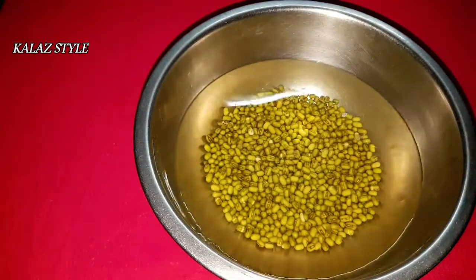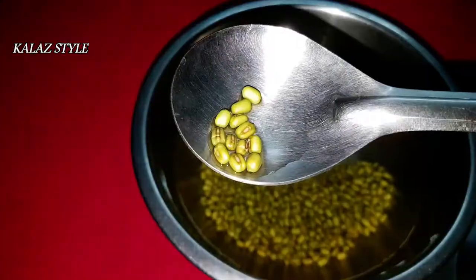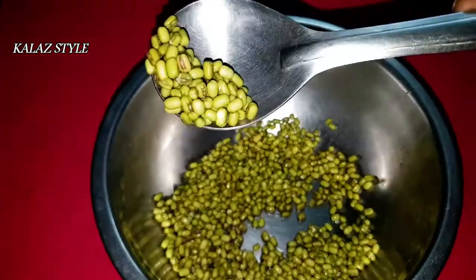Allow the grains to soak for a minimum of 8 to 10 hours and close with the lid. Now it's been 9 hours — you can see these grains are almost triple in size. Drain out the water completely and keep aside.